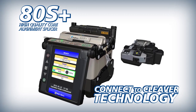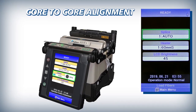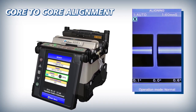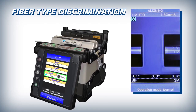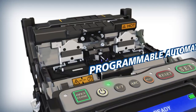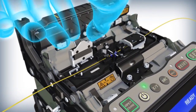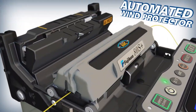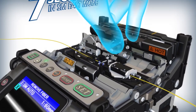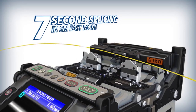The ADS Plus is a true core alignment fiber fusion splicer with high precision lenses. These lenses enable the ADS Plus to accurately align fiber cores and distinguish between various fiber types. The ADS Plus offers sophisticated programmable features like an automated wind protector and independently programmable sheath clamps to help reduce splice time to 7 seconds and accelerate productivity.